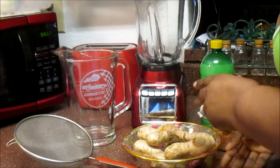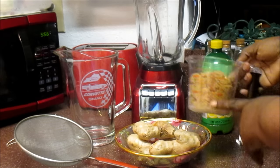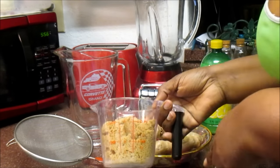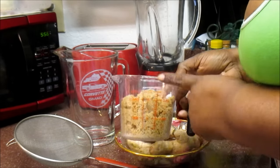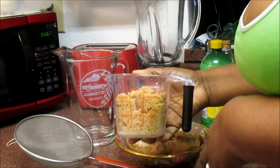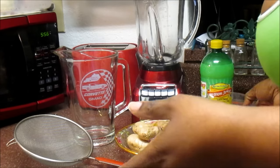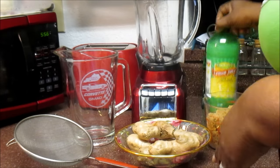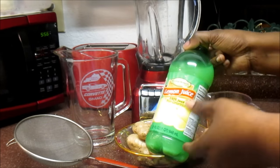Now let's talk about the ingredients. I have brown sugar — I prefer to use brown sugar. I'm going to stick to the traditional way, how I saw my mom and grandmother make their ginger beer or ginger juice. I'm going to use a cup and a half of brown sugar. If you want it sweeter, go ahead. You can also use honey, but I'm using brown sugar. I'm also going to add lemon juice — fresh lemon or fresh lime both work.